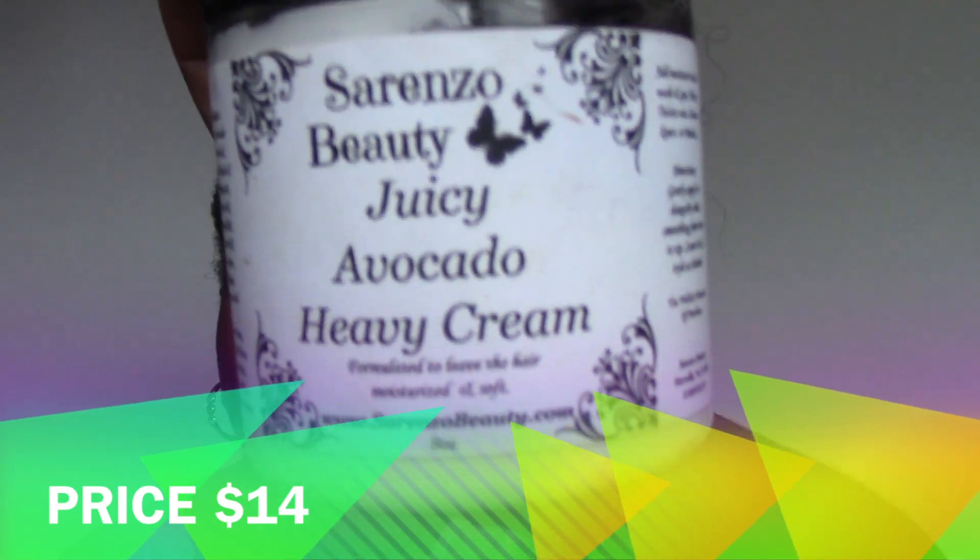The other things I picked up from Sorenzo Beauty: I got the Avocado Heavy Cream in the scent Juicy Avocado. I picked that up and it looks like this.